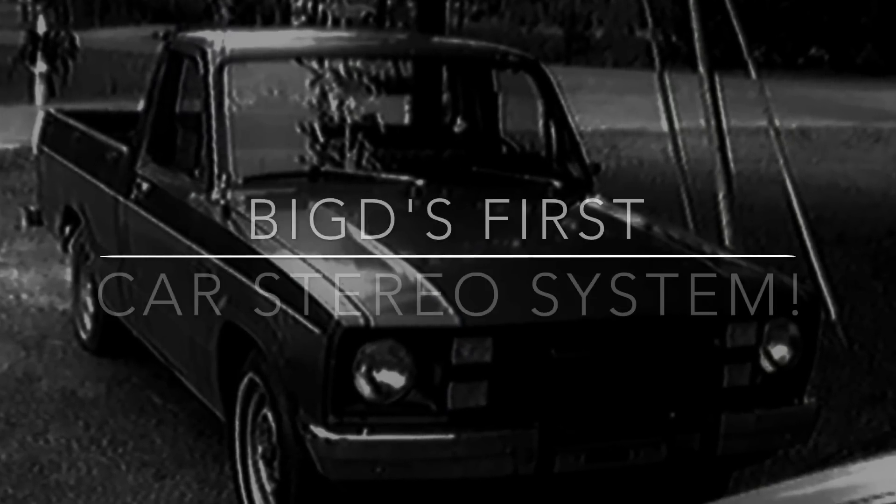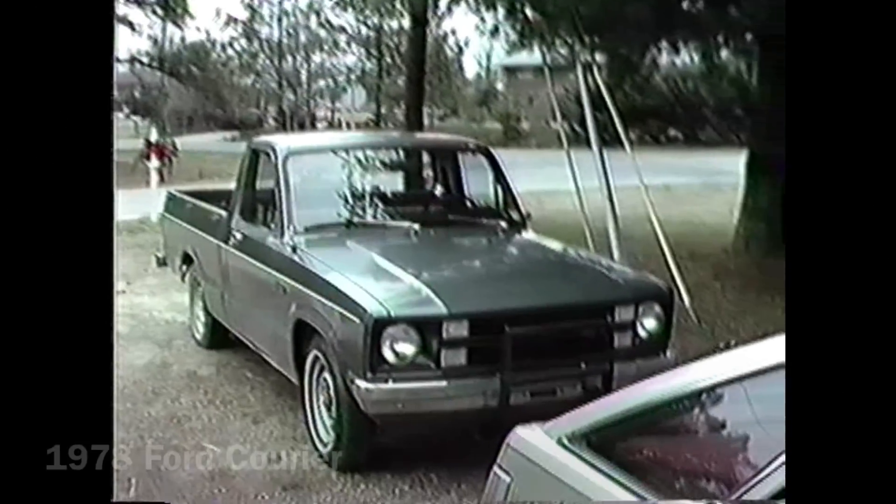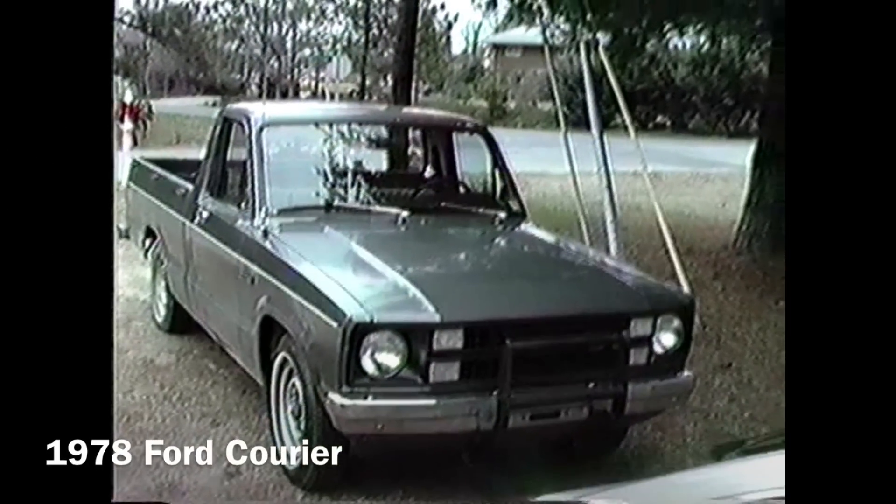What's up guys, BDWiz, oldschoolsteria.com. Just ran across some VHS footage of my first install in a 1978 Ford. Made a little short video here, hope you guys enjoy — check it out.